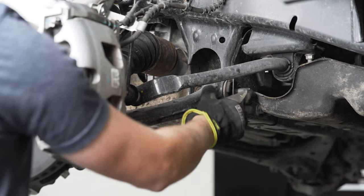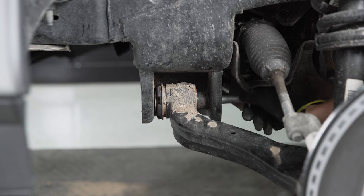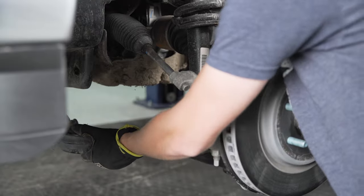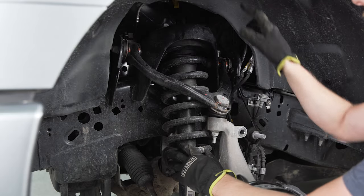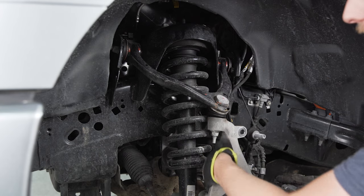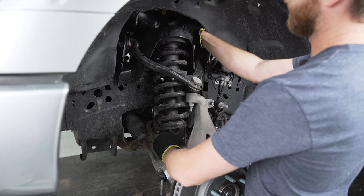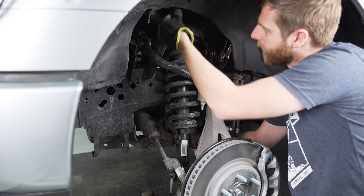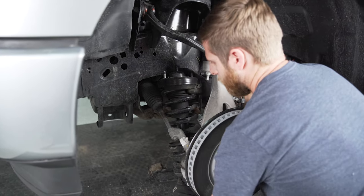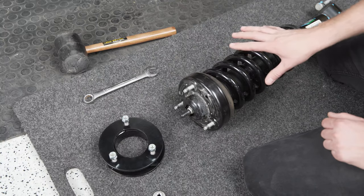Before tapping the bolt out, let's loosen the other side so we can take them out at the same time. With the lower control arm completely out of the way, the strut is just hanging by the top nuts. I'm going to pick it up from the bottom, take some tension off, pull these nuts off, and then you should be able to drop it straight down between your tie rod and your axle. It's a tight squeeze but you have a lot of vertical room, so it should come out without too much fighting.